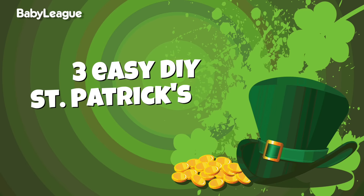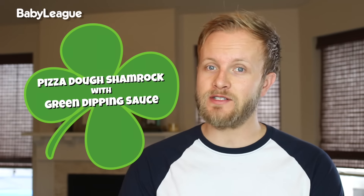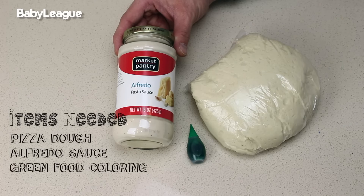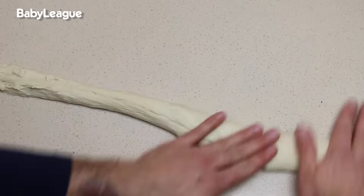So you guessed it — we're bringing the DIYs back! Today we've got three food DIYs to make your St. Patrick's Day awesome. Our first DIY is the pizza dough shamrock with green dipping sauce. For this one, you'll need pizza dough, a jar of alfredo sauce, and green food coloring. Start by rolling out your pizza dough into a thin snake.